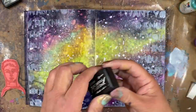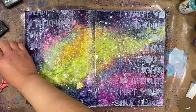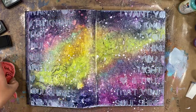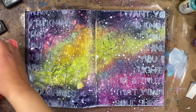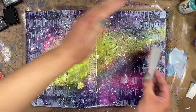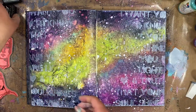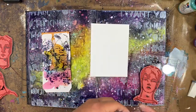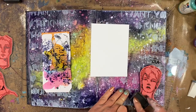I'm going to take this Strong Men stamp from the new release and ink it up with archival ink in black soot. I'm just going to use two of the faces to create some texture in the background. When I first started this page I knew I wanted to use this stamp set with that sentiment that says 'the strongest souls have the softest heart.' I felt like I wanted to have some of the faces kind of floating in that galaxy background.